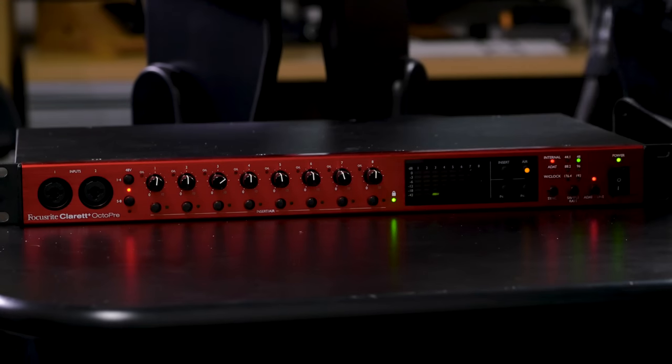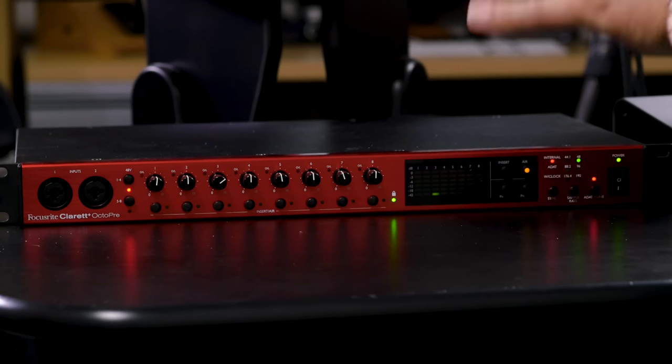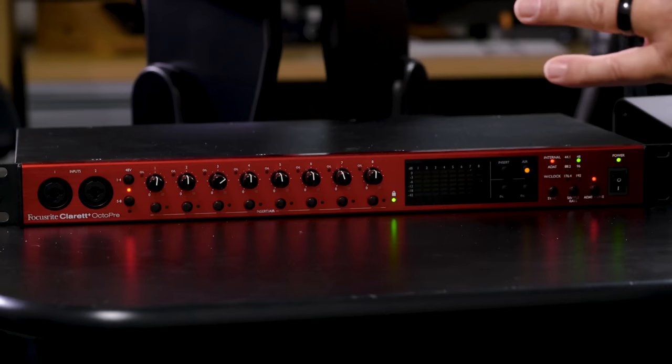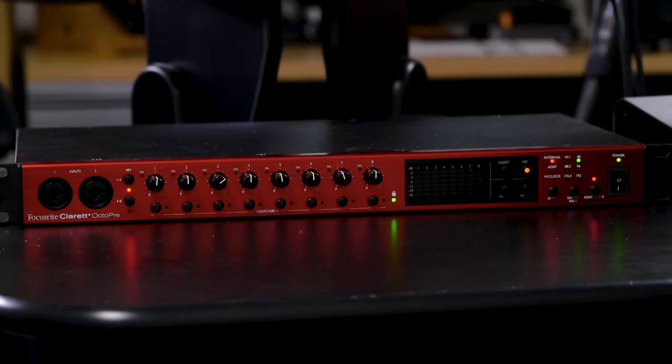We plug our microphones or whatever other signals we want into the Claret Plus Octopre or whatever preamp you're using. The Claret Plus Octopre has beautiful-sounding Focusrite preamps with their Air function, which simulates the sound of the original transformers and the legendary ISA preamps from Focusrite. Two of the channels also support instrument-level signals on JFET connections, simulating the input feel of plugging into an amplifier. It also has eight analog outputs, switchable phantom power in banks of four, and many other features, making it a great choice for expanding your system.